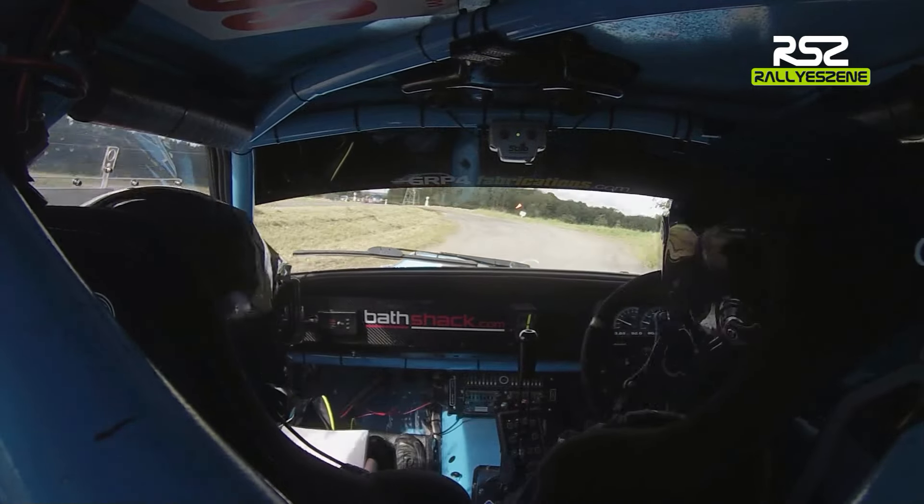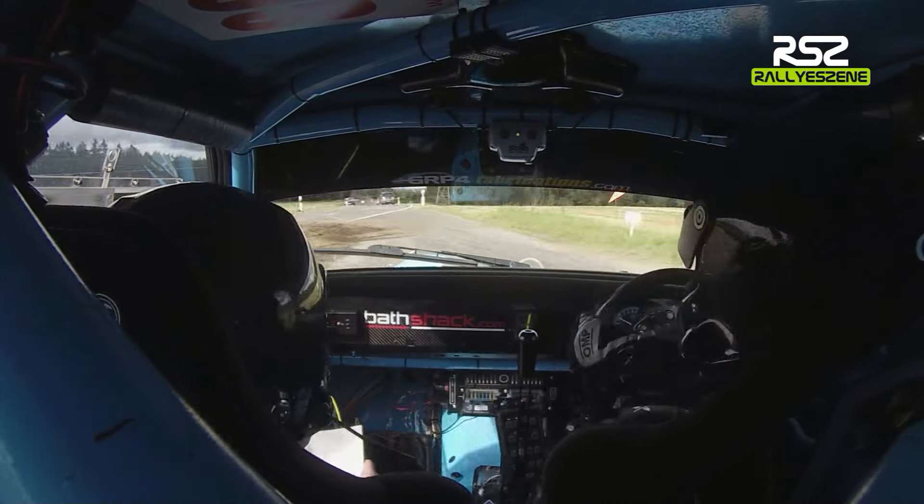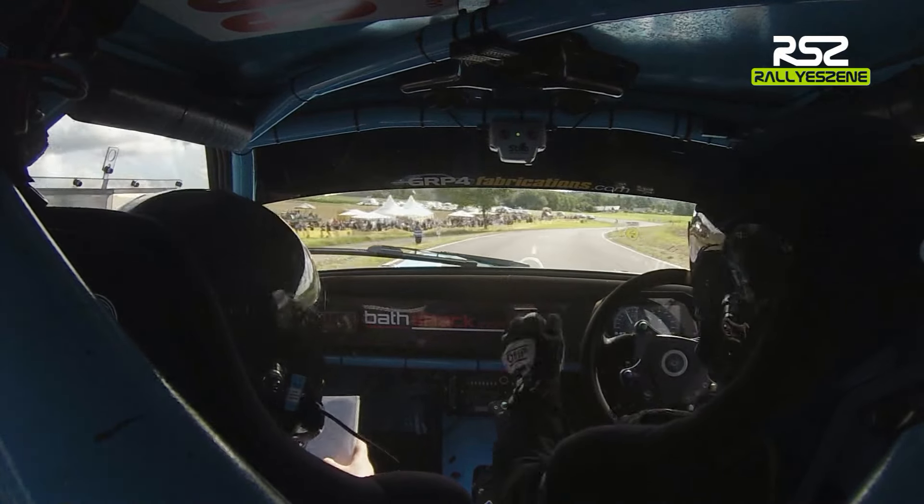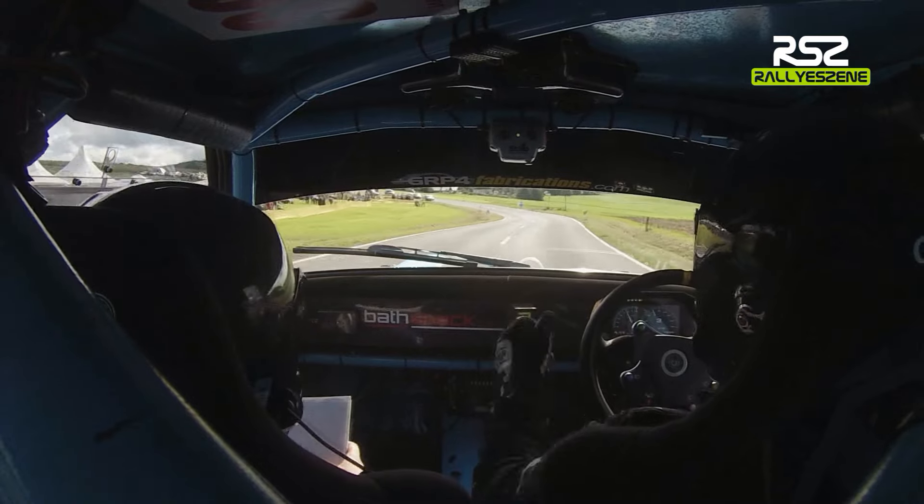40, hairpin left onto the big road. Hairpin left. 1.30. Unseen hairpin right onto the gravel.